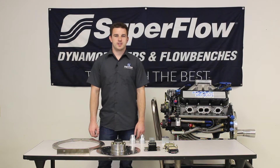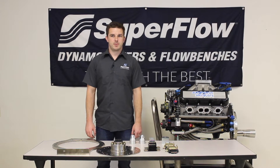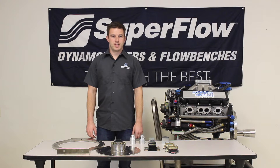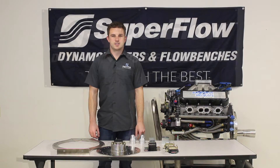Hi, I'm Mike Giles with SuperFlow and I want to discuss some of the best practices for mounting engines to your PowerMark dynamometer. We're going to talk about some of the tools we have available to help you do that and then show you a few examples of how that might look in your test cell.